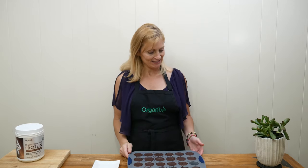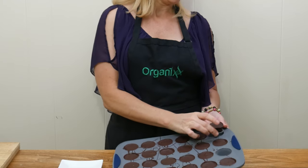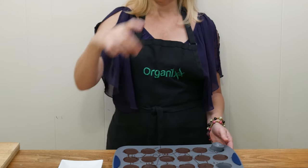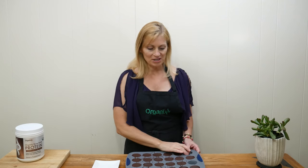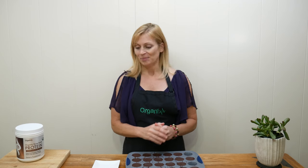Okay, I just removed these cups from the refrigerator and they look amazing! It's so easy to pop them out using these silicone tins — just press your finger right through. This made 24 cups. If you want to make a little bit less, maybe 20, you'll just have a little bit more ingredients to work with.